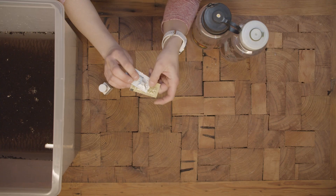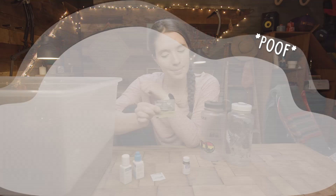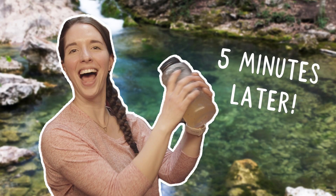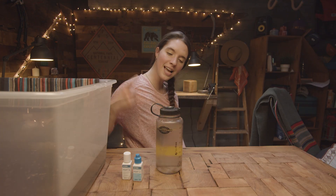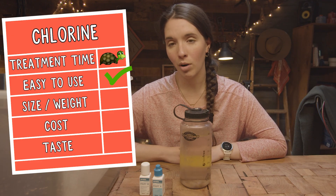Some chlorine tabs are actually going to take four hours to react in the water, so we're going to test a two-part chlorine treatment instead. To do this two-part system, I'm going to mix seven drops of part A and seven drops of part B, then wait five minutes for this to react. Now I'm going to add the contents of this cap into my liter of water, shake it, and let it sit for 15 minutes — then it's ready to go. It has been 15 minutes and my chlorine-treated water is ready to drink. The chlorine has killed all of the bacteria, protozoa, and viruses.